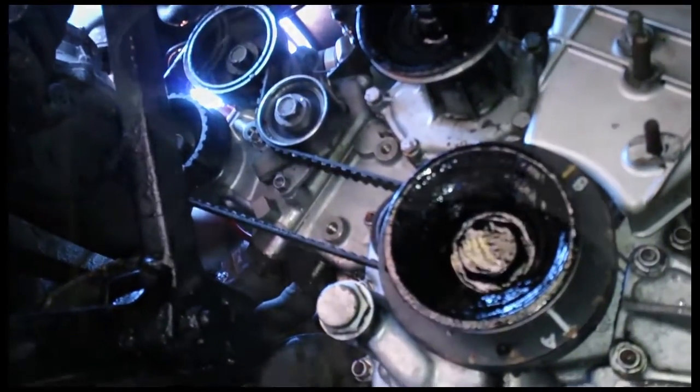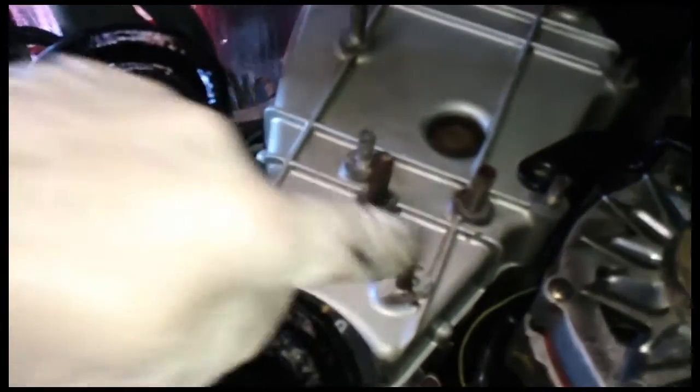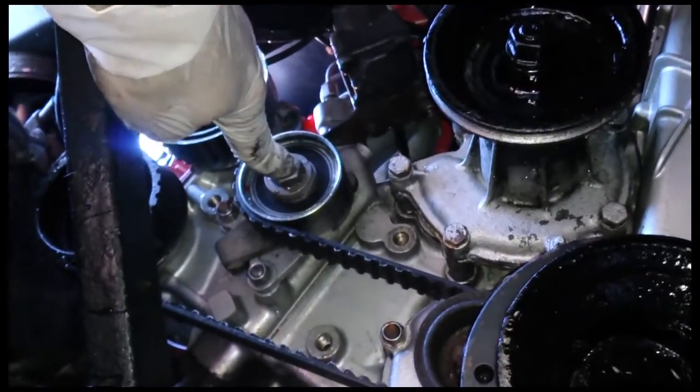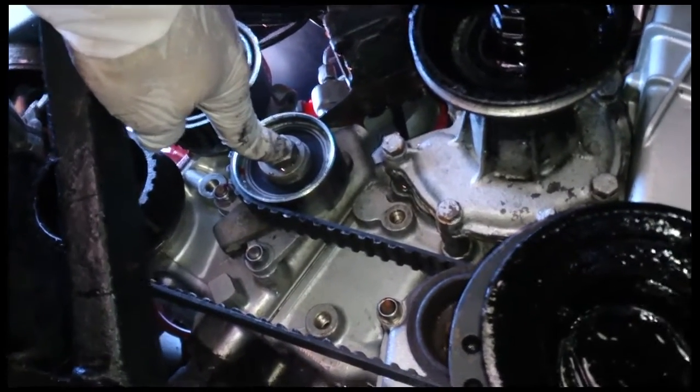And there's your tensioner bearing obviously. You can see the tensioner bearing here, which means you can put your stethoscope on that nut there while the engine is running and listen to it and make sure everything's okay - but we'll do that later.